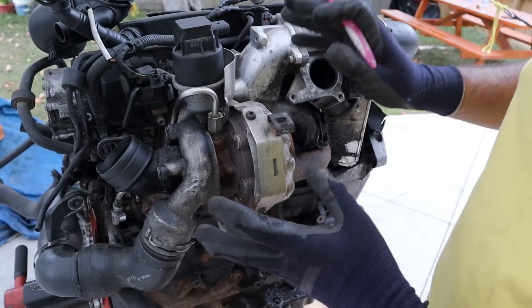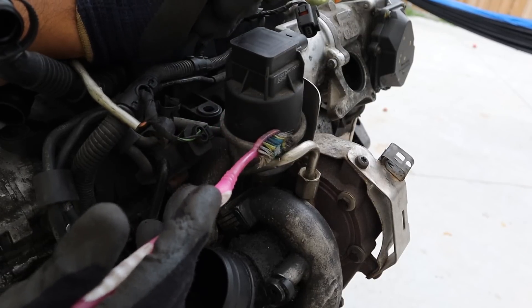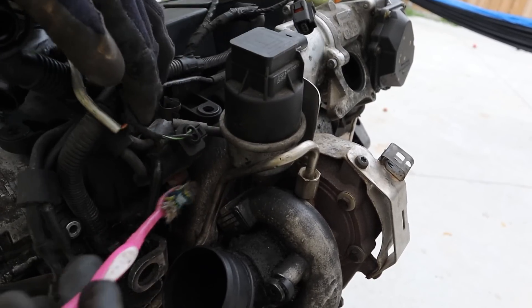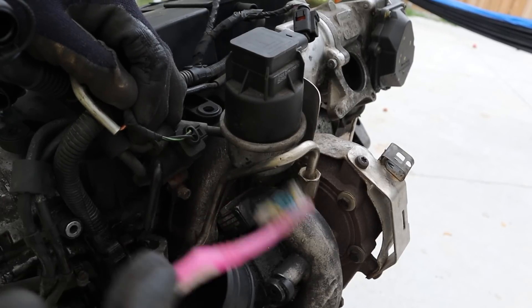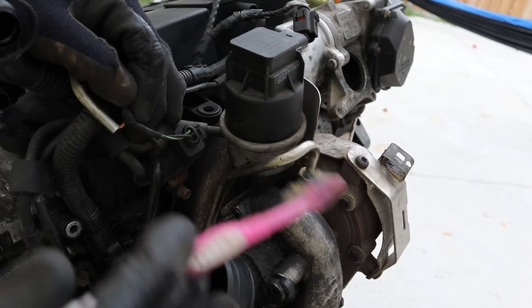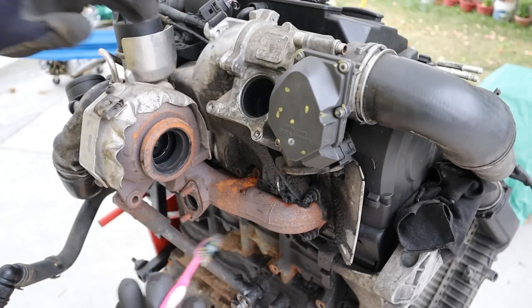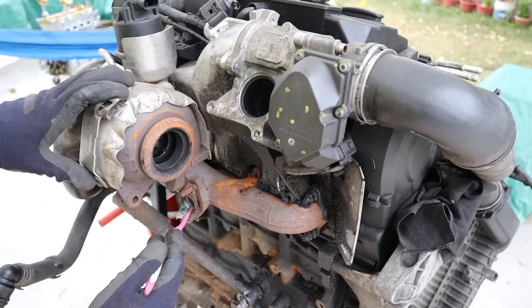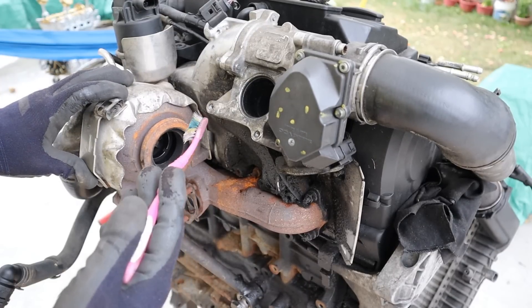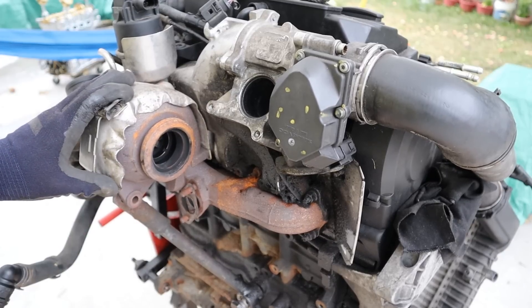Some more advanced turbochargers include coolant line hookups as well to keep things cool. At the top there's the boost controller, which has an electronic plug and vacuum lines hooked up to it, and it controls the rotation speed of that turbine to regulate the amount of air being forced into the engine. I've already removed the EGR setup on this engine, which consisted of an EGR cooler — it takes a little bit of exhaust gases, cools them, and re-burns them for emissions purposes, nothing to do with the turbocharger.